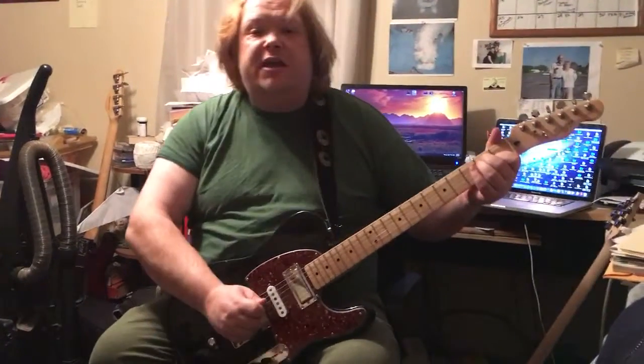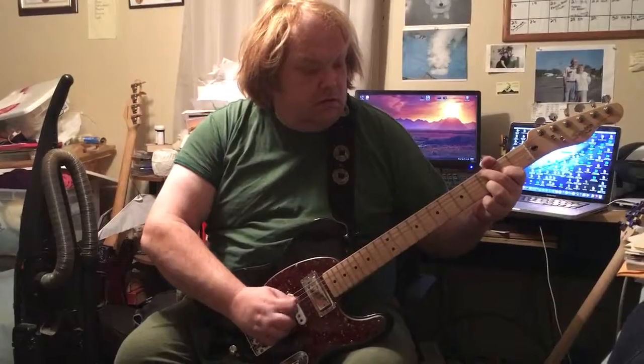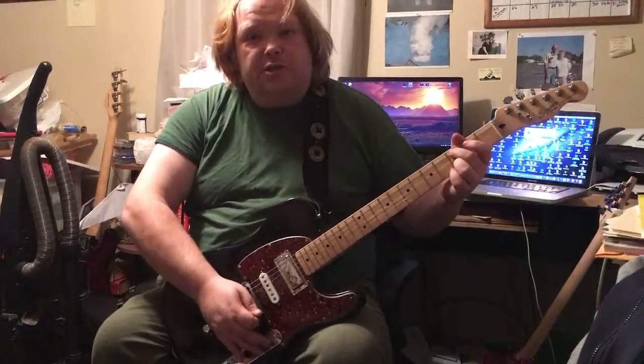If I want to, I can go in and add a phase shifter for the Waylon Jennings stuff, or a nice pretty chorus just to make it sing a little more.